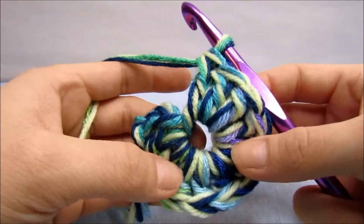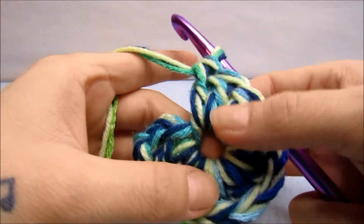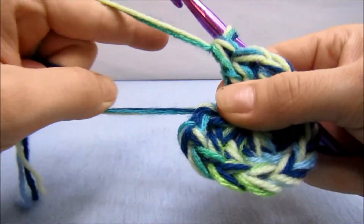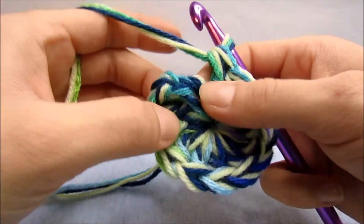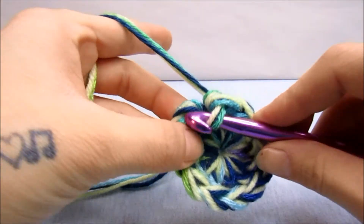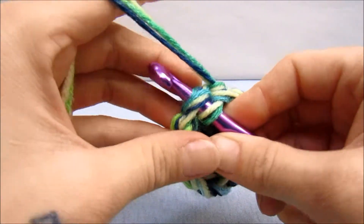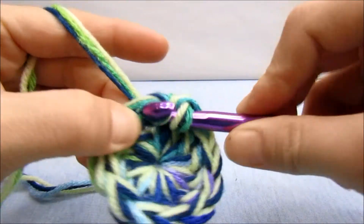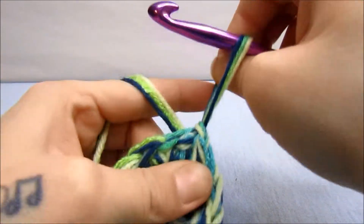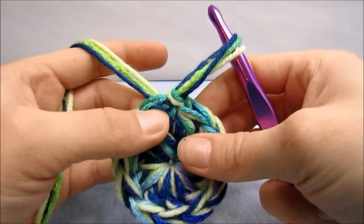That is 12 stitches for this round. Now that I have all 12 stitches in the ring, pull it completely closed. We're going to slip stitch into the third chain at the beginning of the row — slip your hook right in through there, yarn over, bring it back through and bring it through the first loop. Pull that tight. There's that first round.